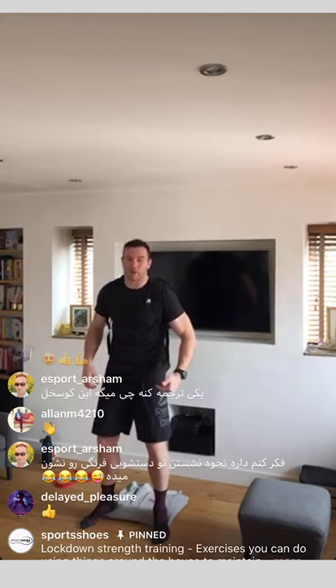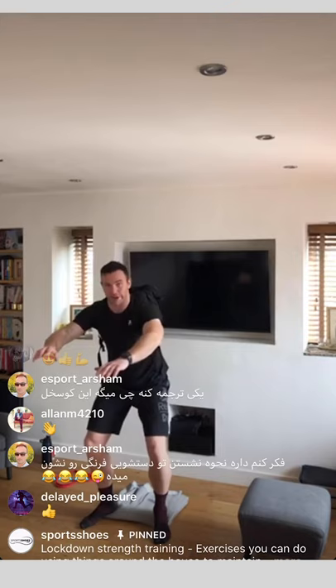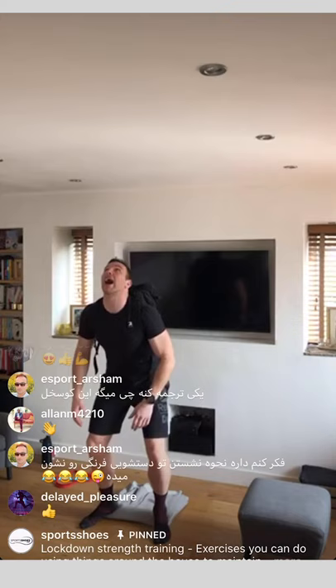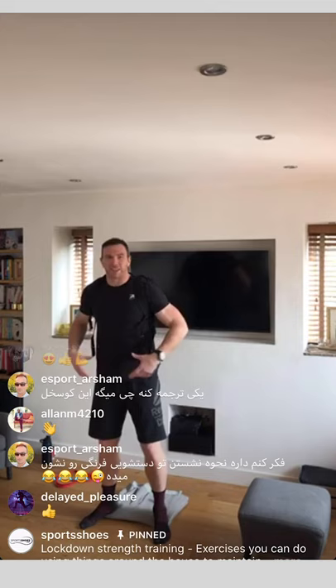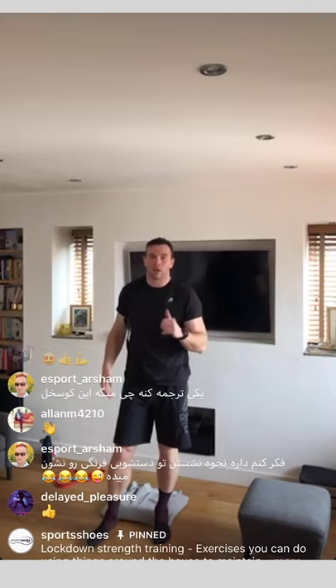To summarise the squat: rucksack on, feet shoulder width apart, raise your heels if you need to, hips and knees bending at the same time, slow it down on the way down to make it more difficult, nice and slow on the way up without locking out. Also look at the floor a couple of feet in front of you — looking up affects your spine, makes it harder to engage all the right muscles, and fatigues your neck and upper back.